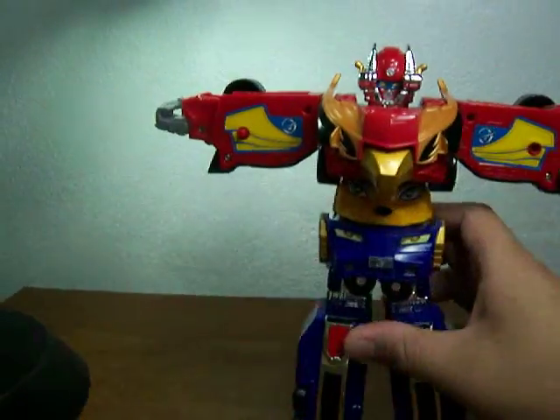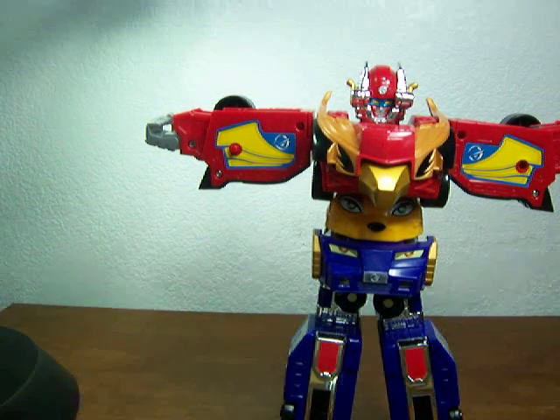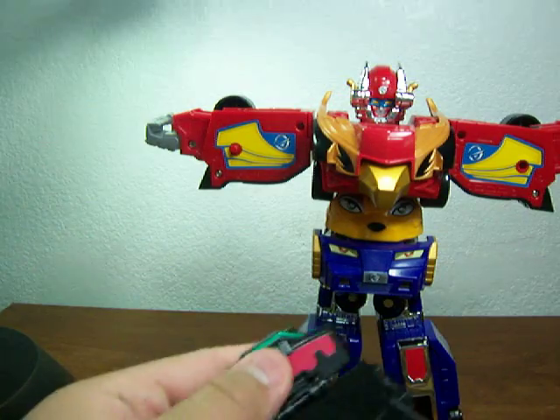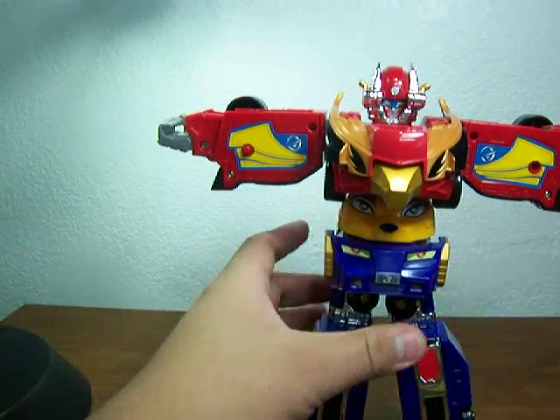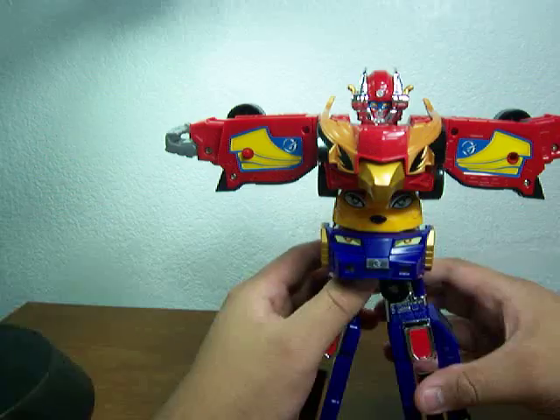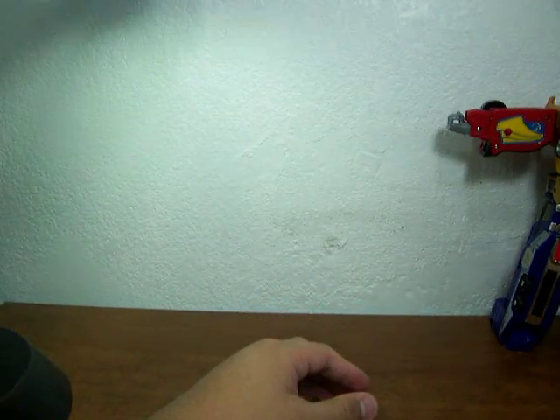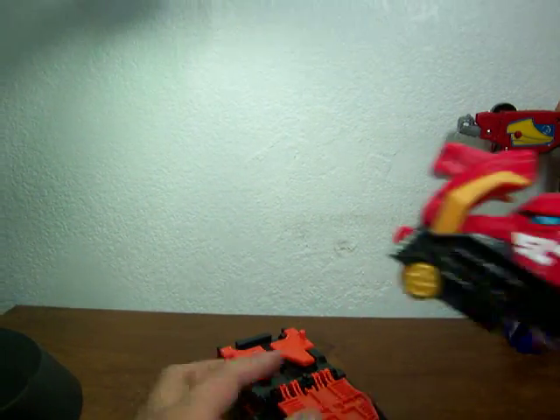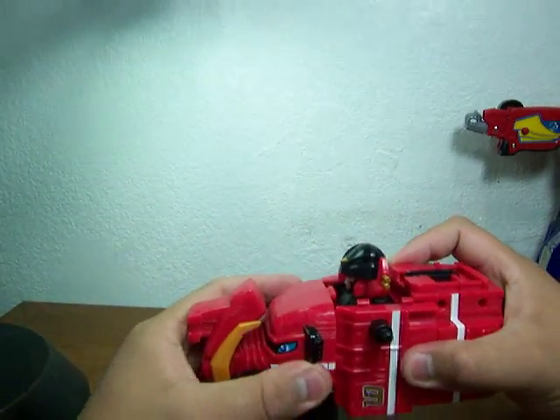And then you bring in this zord. All ready, because everything's not set up on him yet. You're going to take this and get him ready — actually, just put him there for now. For the mammoth, take him apart.